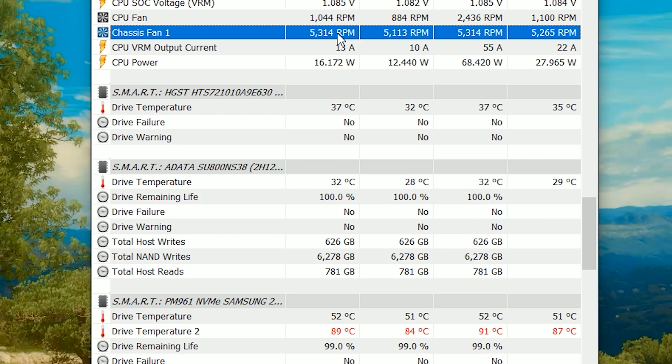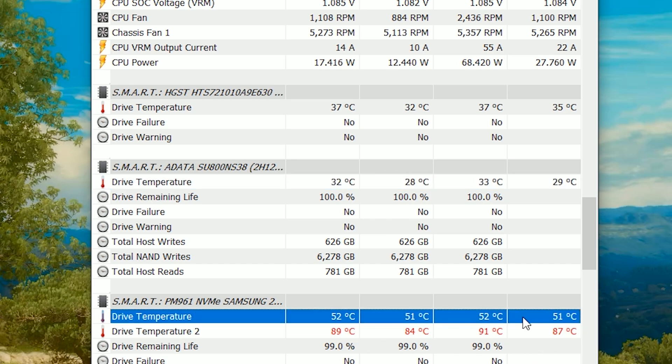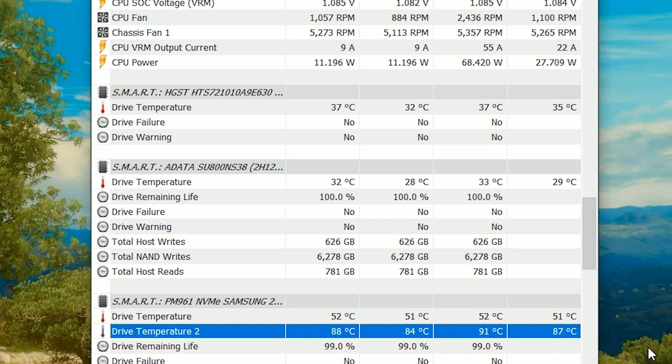Despite setting the fan to the maximum RPM, only the top drive benefited from the cooling solution as the temperature dropped from 44 to 32 degrees Celsius. However, the Samsung NVMe drive remained hot. In my opinion, the Strix X470i has a very thick heatsink for the top drive, so the airflow created by the fan could not reach the PCB. For this board, if I want to improve the back NVMe drive, I need to provide it with an actual heatsink.